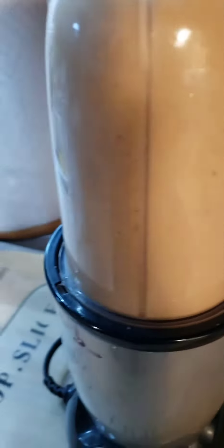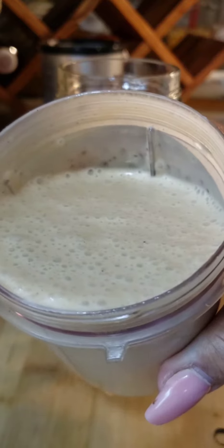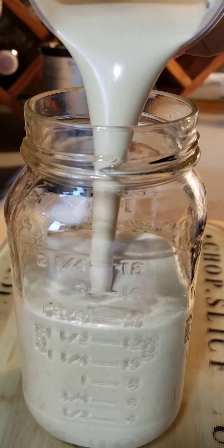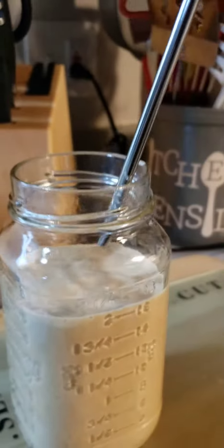Now be cautious, because as you add fiber to your diet, do it slowly. Otherwise you may have abdominal discomfort, bloating, and gas if you add fiber too quickly. And another tip: drink plenty of liquids as you add fiber to your diet.